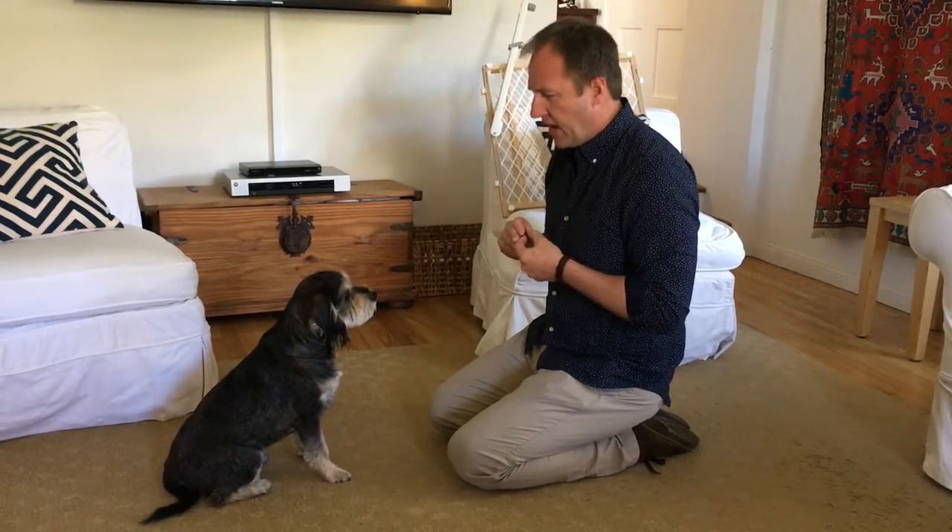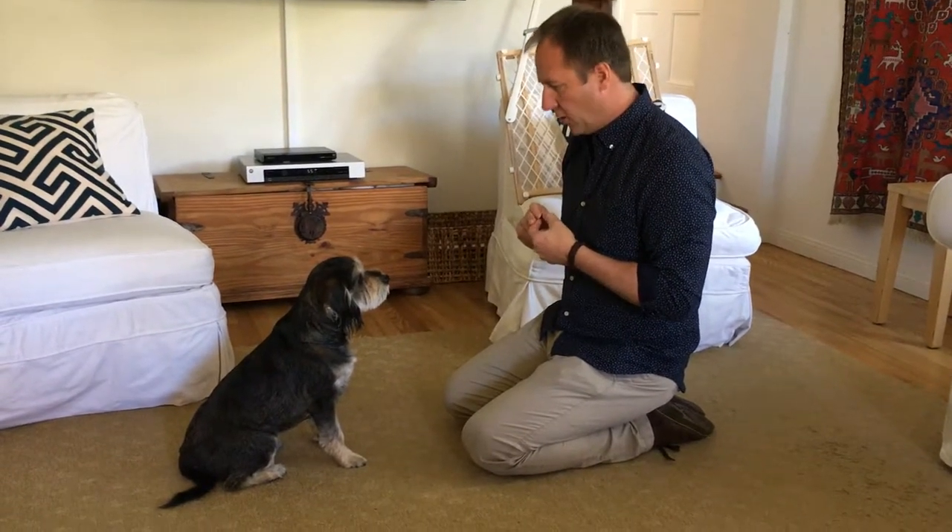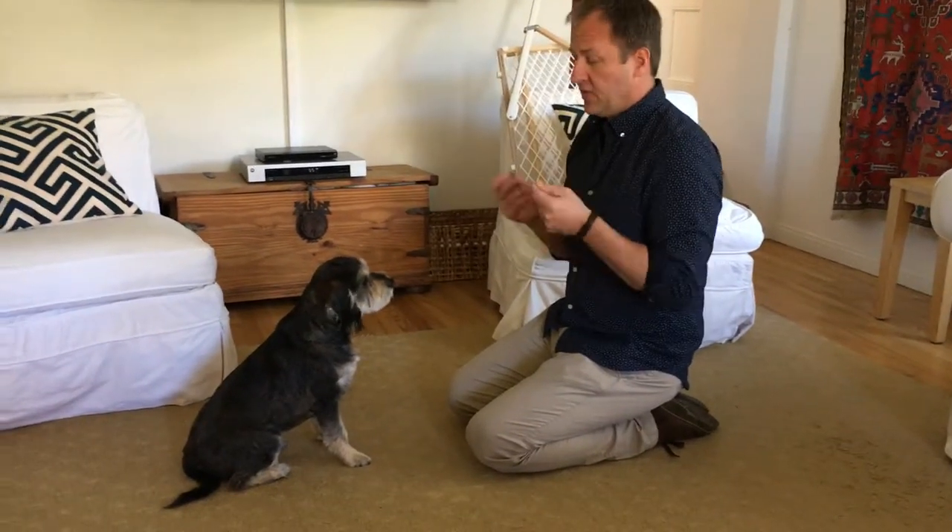Hey Ollie. Ollie here has some separation anxiety — he is not a happy camper when mom leaves to go help other dogs. In this video we're going to go over how you can teach your dog to stay.